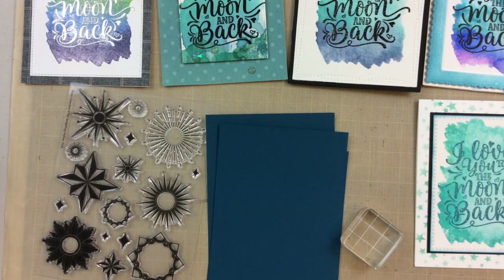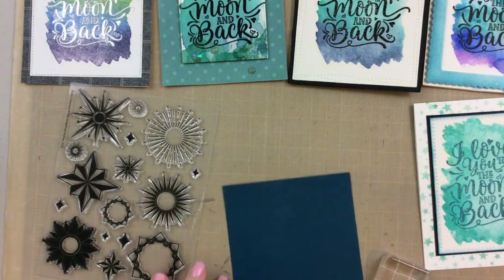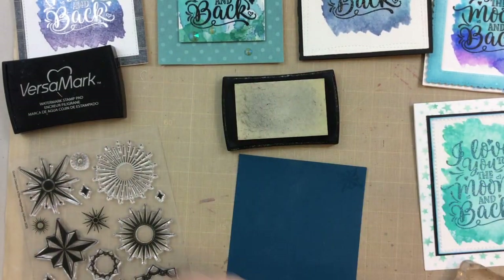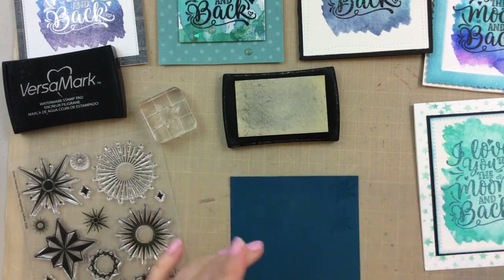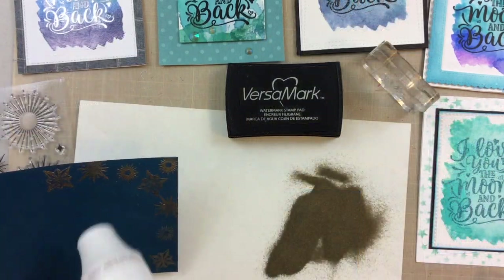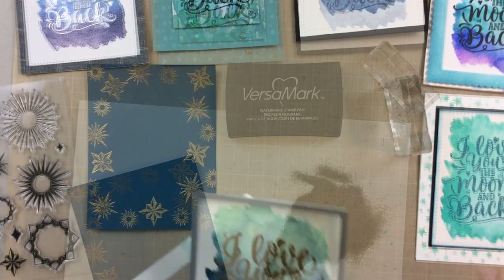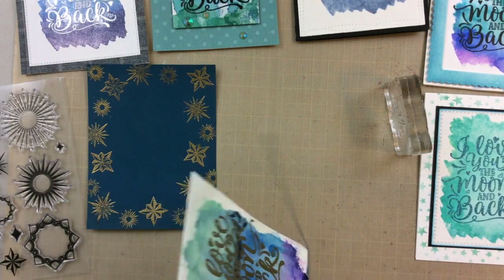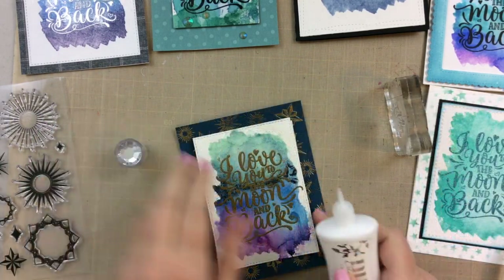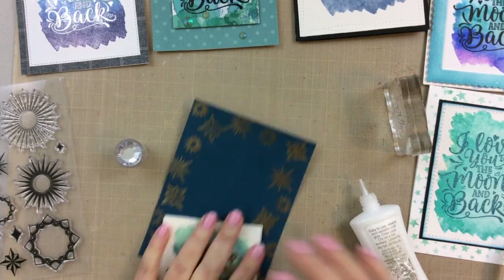For this next one I will take some of those stars from this set and I'm going to gold heat emboss them all around the outside of the background. I took three different ones and I'm just going to alternate them, using the VersaMark ink. I'll add some gold embossing powder, heat set that, and do that around the entire perimeter so we have a border of stars. I'm also going to cut this one down and pop it up on some fun foam to give it a little more dimension between the stars and the sentiment. And there is another easy card — a little bit darker, so it feels kind of like a galaxy card, a galaxy background.